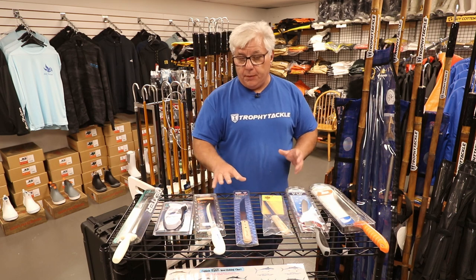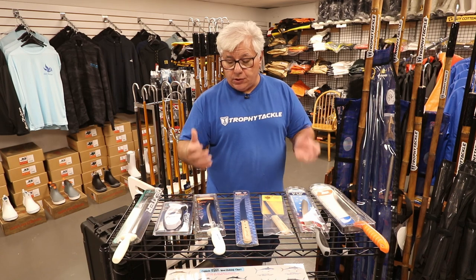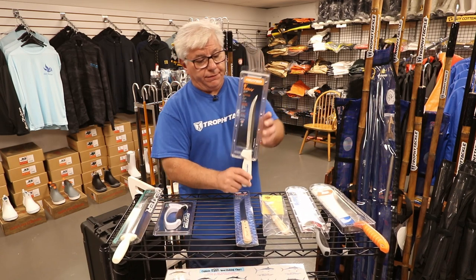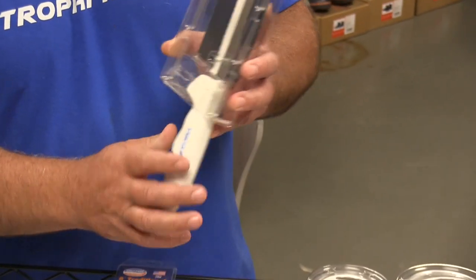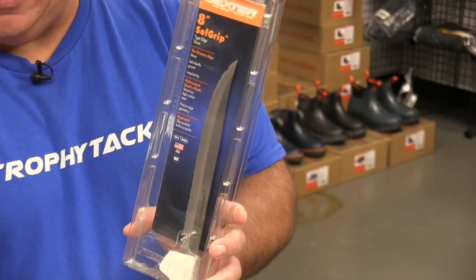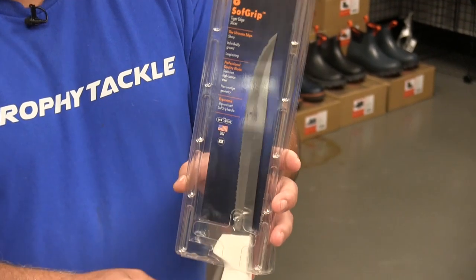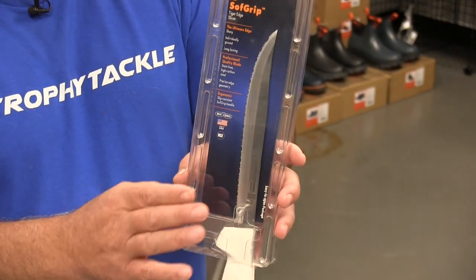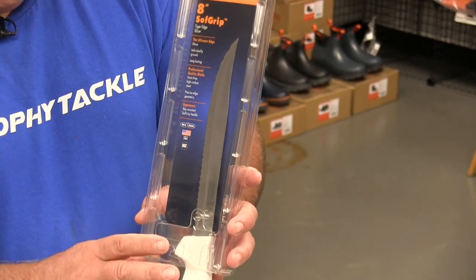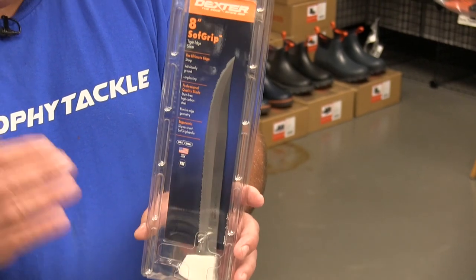The next knife is for cutting bigger baits — like if you're cutting bunker, butterfish flats, sardines, herring flats. This is the go-to Dexter scallop knife. This one happens to be the 8-inch soft grip. It's got a super nice soft grip handle so it doesn't slip out of your hands when you have fish slime and juices on your hands. This scallop edge is the sharpest edge I know. This knife has probably put more people in the hospital than any other knife I've ever used. It's just a great knife for cutting things — not precision work, just whacking it out.